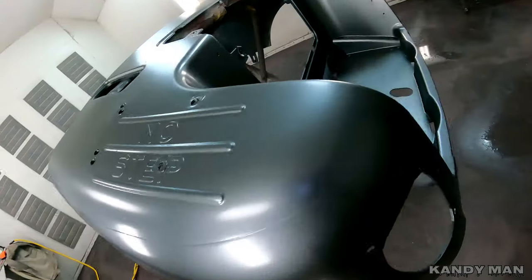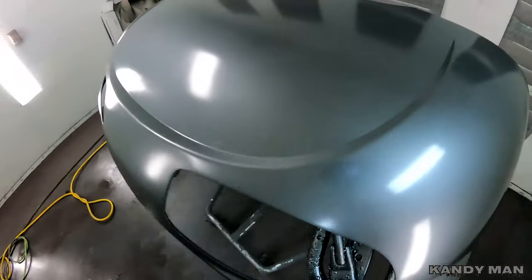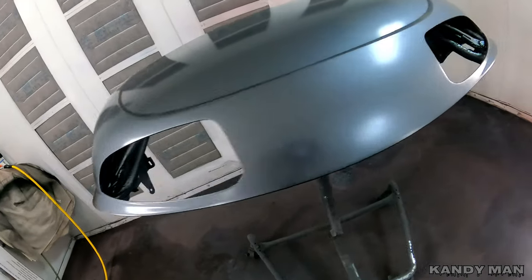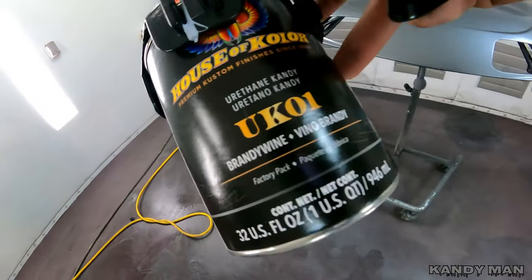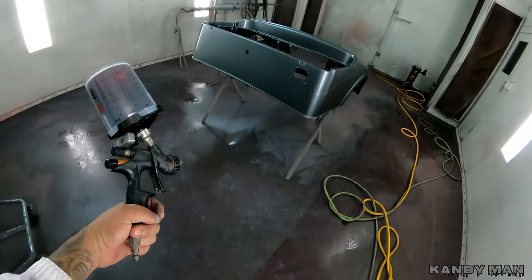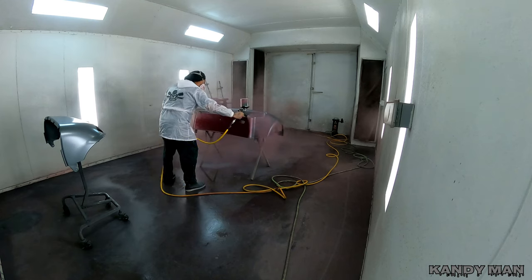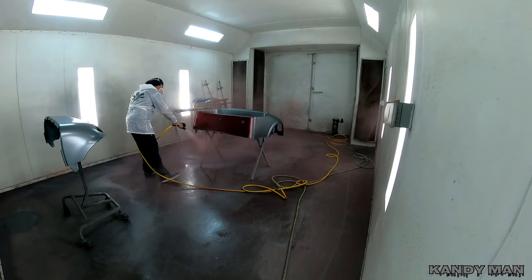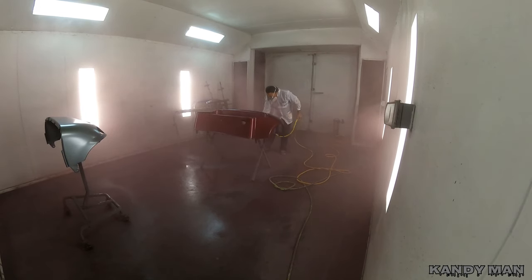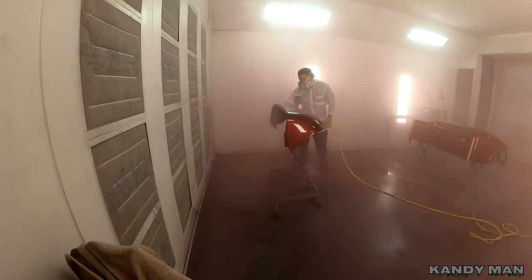It laid out nice for a solvent — it's been a while since I've sprayed base coat in solvent, but it laid out smooth with a nice sheen and it was clean. We let it flash off and then moved into our candy. This is the UK01 Brandywine — the true urethane candy, not a base coat candy — and we're using the DV1 with the 1.4 tip. We just put one nice even coat on this thing. The only candies I spray are UKs because there's nothing that looks like them. You can get a vivid look from other candies, but you won't have that depth from the urethane.